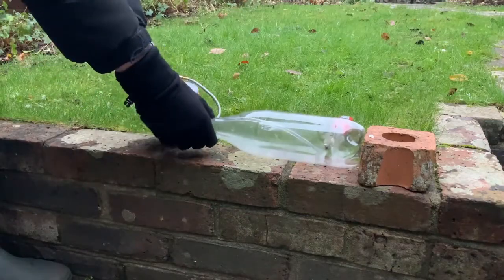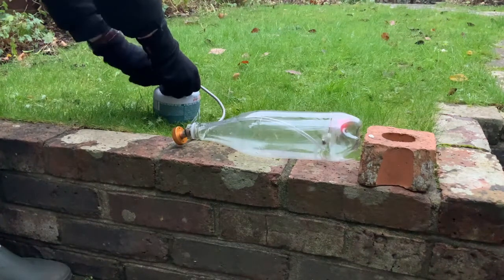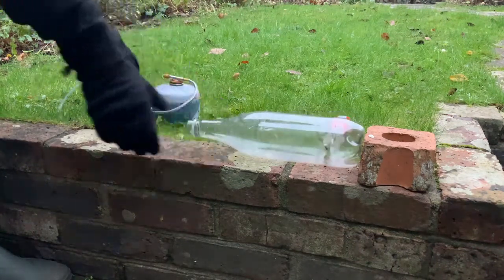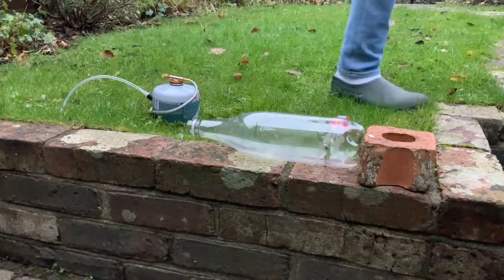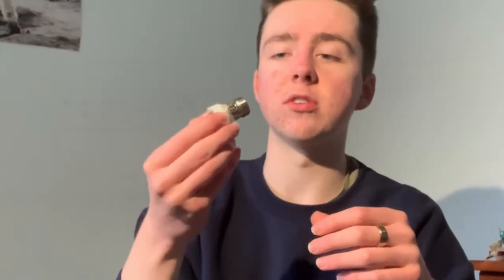The first step is to fill the bottle with gas, and I'm using a camping stove attachment to do this. The exit area of the bottle is fairly large, which means that the exhaust jet speed will be pretty low. So I made this — it's essentially just an isolator valve hot glued into a bottle cap, but it reduces the area through which the exhaust gases will flow, so hopefully I'll get a better jet.